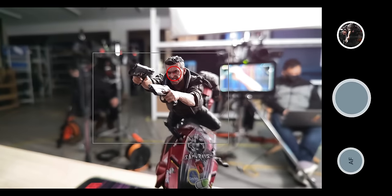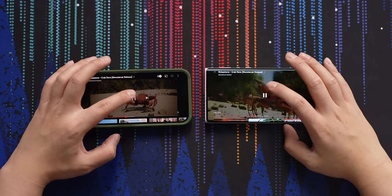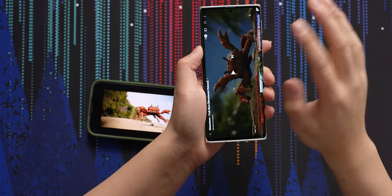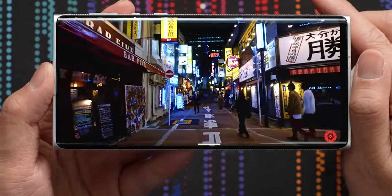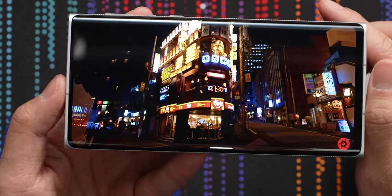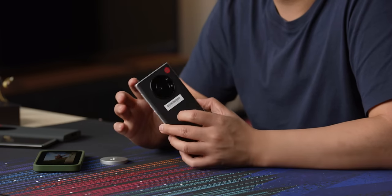Why don't we have a look at how the speakers sound and how the display looks? Even though they're stereo and one is front-facing, it's not good. But looking at the HDR quality of this display, it looks pretty good — the display on this thing is pretty awesome. And even though the audio isn't good, the main focus of this phone is the camera, so why don't we also test the video?